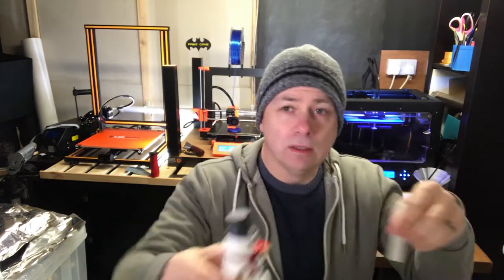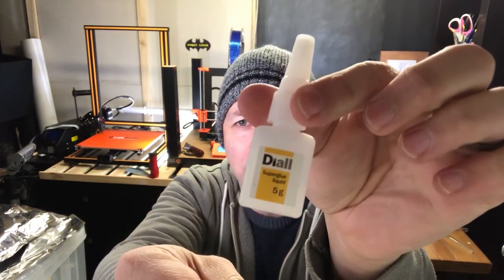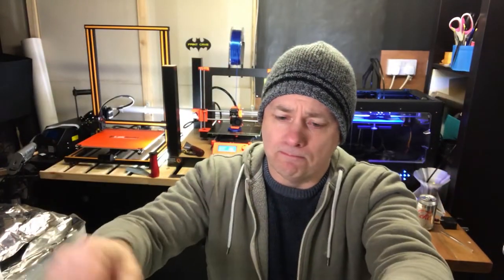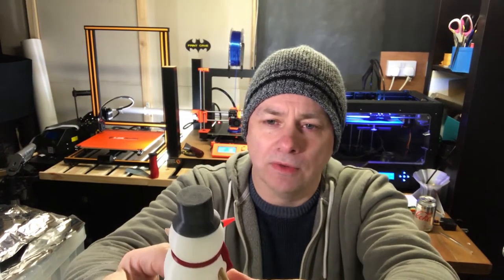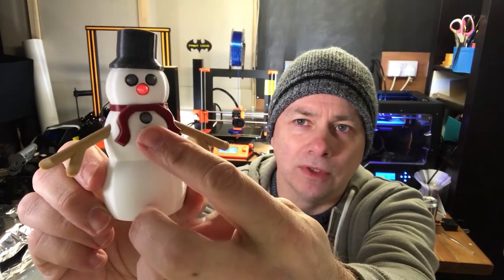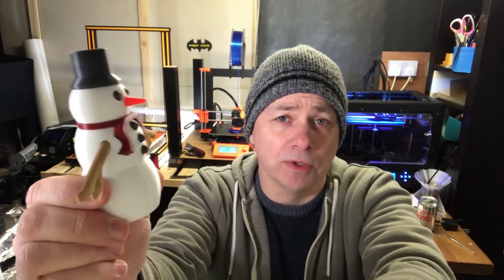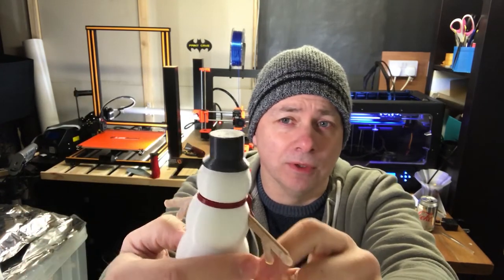I just used standard super glue, which is available in the UK. One word of warning: with all these small parts, if you don't glue them in and you've got small children, they are definitely choking hazards.